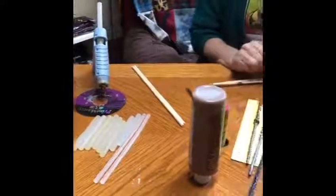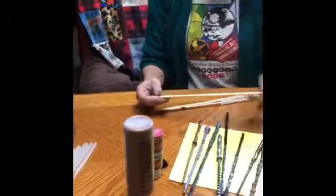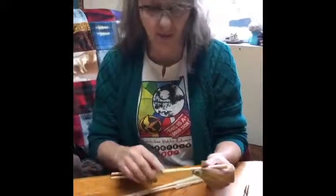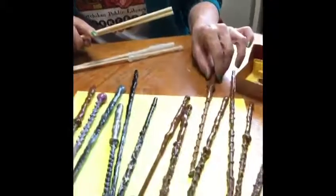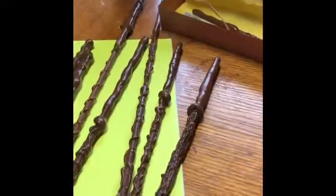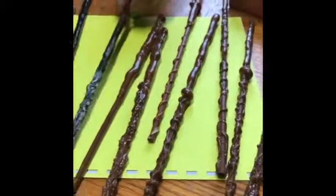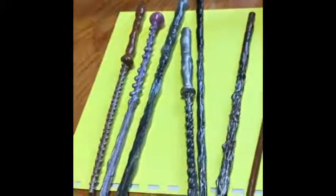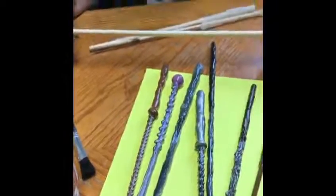We're going to be using a glue gun and quarter-inch dowels, or you could use chopsticks. Today I'm going to use the dowels. These are several that I have made so you can get a peek. I like the brown look — I like it to look like it just came off a tree or something. Some of them I painted the dowel or chopstick before I used the hot glue on them.